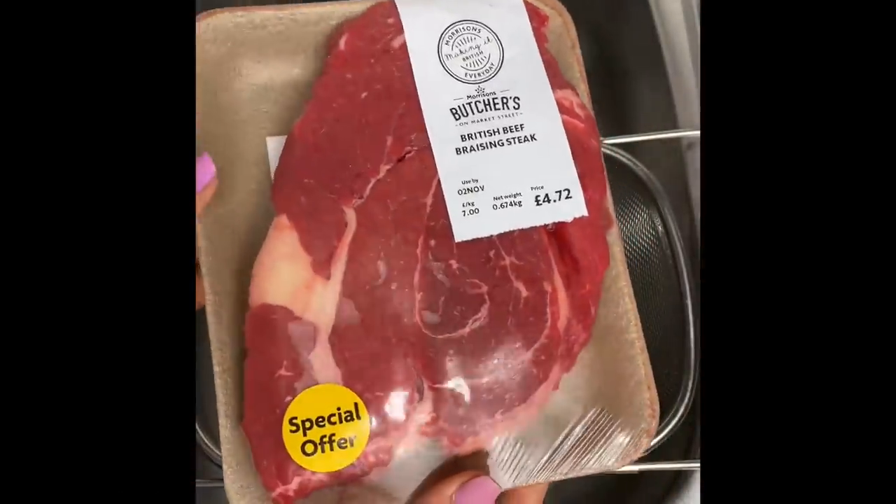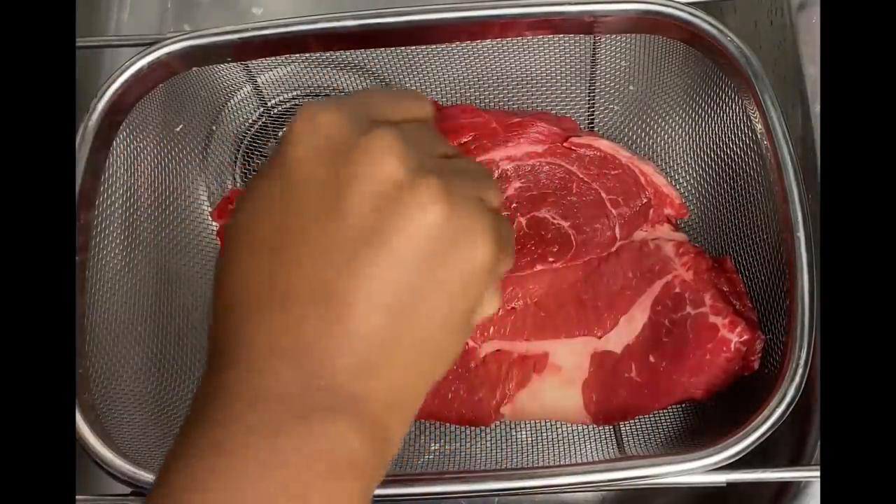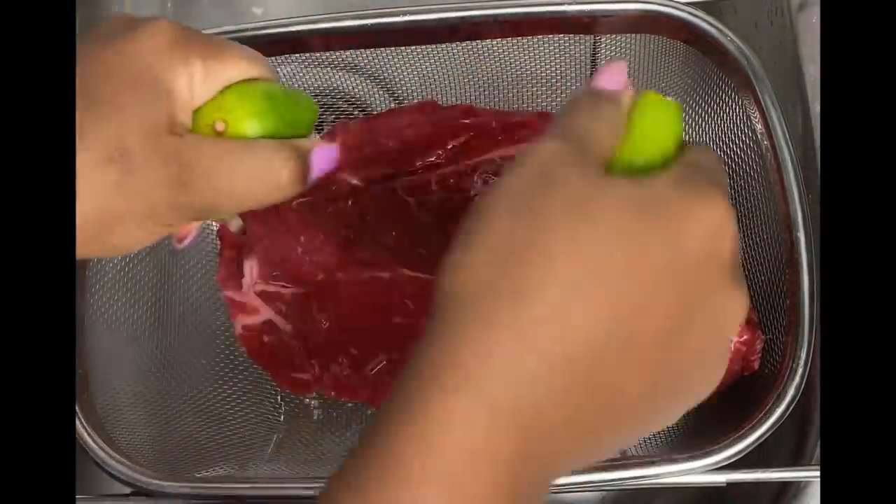Hello my darlings! A lot of you have been complaining that you miss my voice, so here goes! Today we're making some roast beef and the first thing I want to do is to start by cleaning my beef.